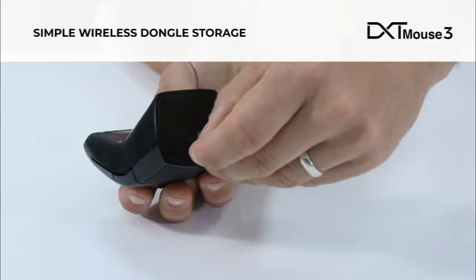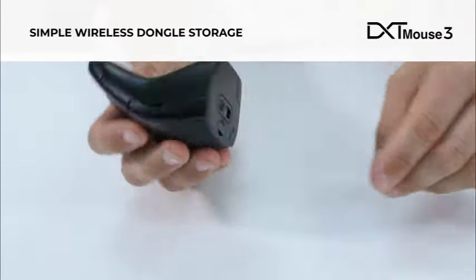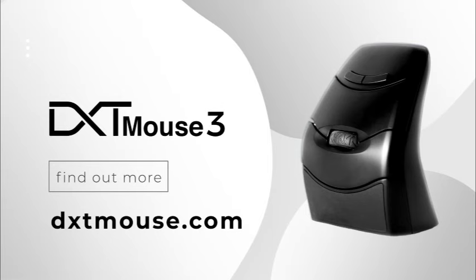The wireless dongle can be safely and conveniently stored in the base of the mouse. Find out more at dxtmouse.com.